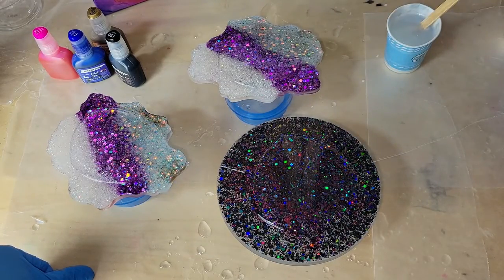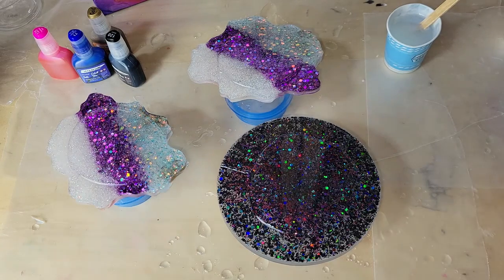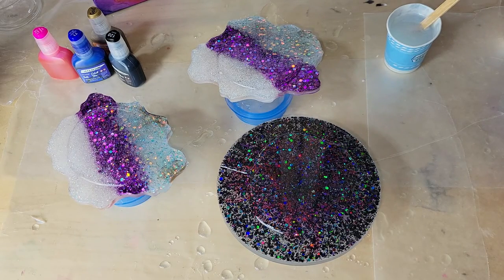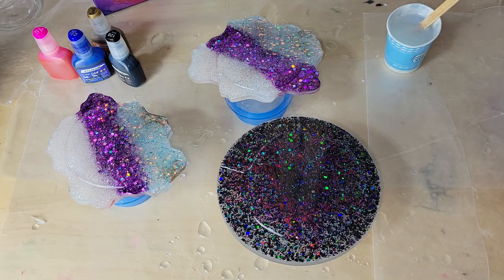Today we're going to be re-pouring some resin coasters I had made that did not turn out — they turned out so bad. What you're seeing is actually the bottom side of the coaster. I basically just wanted to use this glitter underside as my base for the layer of artwork that we're going to do today.